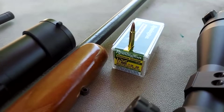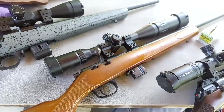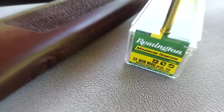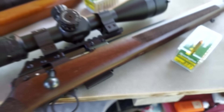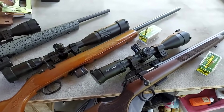For the 17HMR we've got some Remington Magnum Rimfire, going to be flinging those out of my Savage Model 17V — don't see those all the time. And for the 22MAG, also using Remington Magnum Rimfire, sending those out of my CZ457. But first, let's grab some chronograph readings — three of each, put them up on the screen, and get an average for a good ballpark number on these speeds.